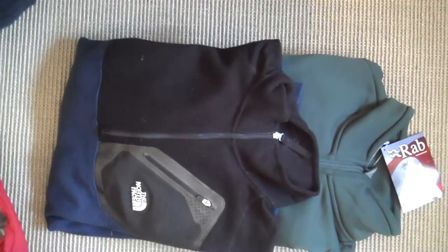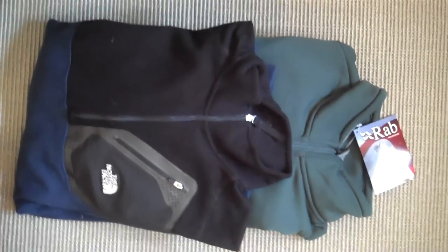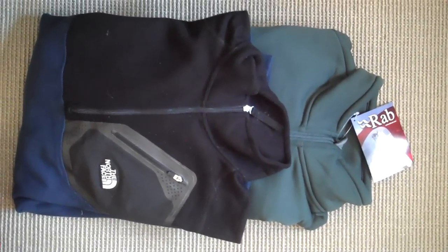Here are the two warm layers — under the jacket that we'll be using. One's made by RAB, one by North Face. They're both equally warm — they're essentially fleeces that will keep us warm. That's sort of the main warm layers underneath our waterproof layer.